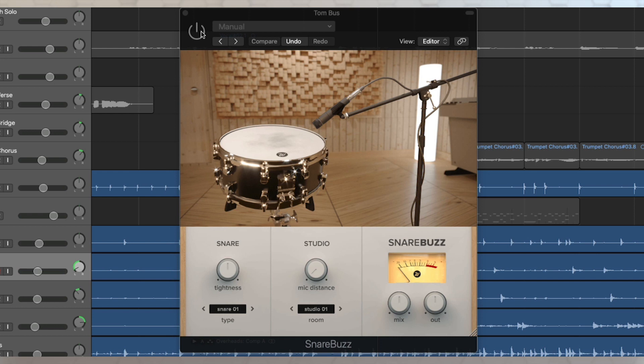So I'm going to put SnareBuzz on to bring some realism to my tracks. I've opened up SnareBuzz and I'm putting it just on the toms for now, just so we can hear it, because this is such a tom-heavy beat. Normally, if I had a snare underside mic, it would definitely be picking up all of those sympathetic vibrations, and you'd hear the snare buzzing a lot with every smash of those toms. Let's listen to the toms without the plugin.